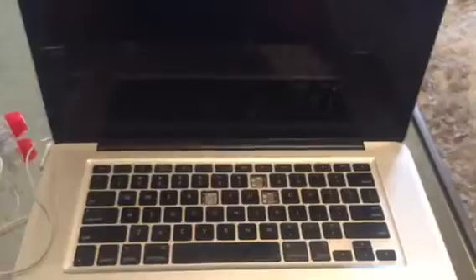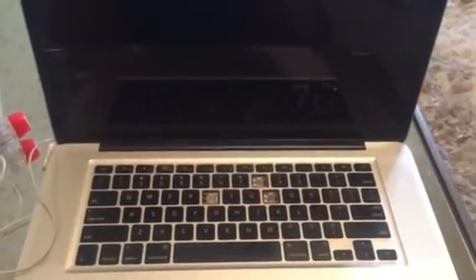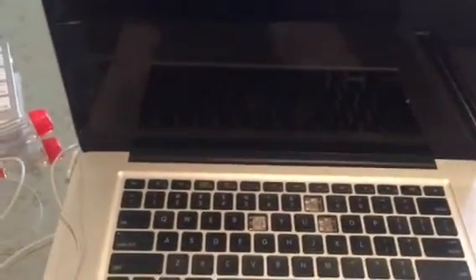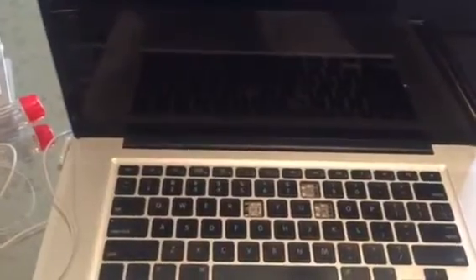Now that the battery is out, I turn my computer back over and open it up. You can see my computer has had some wear and tear — I have some missing keys over here, but it gets the job done. There's a lot of stuff on this computer.